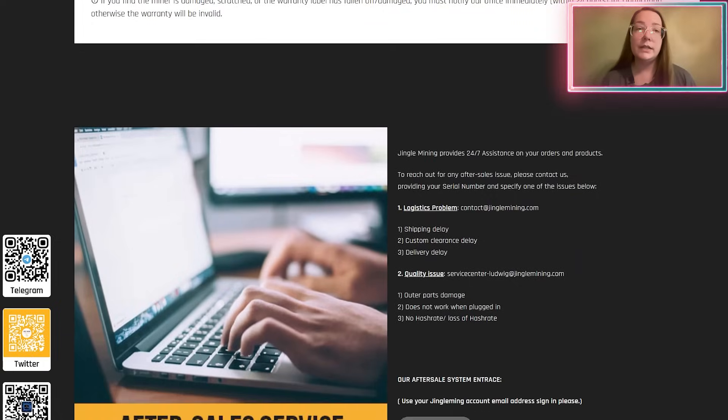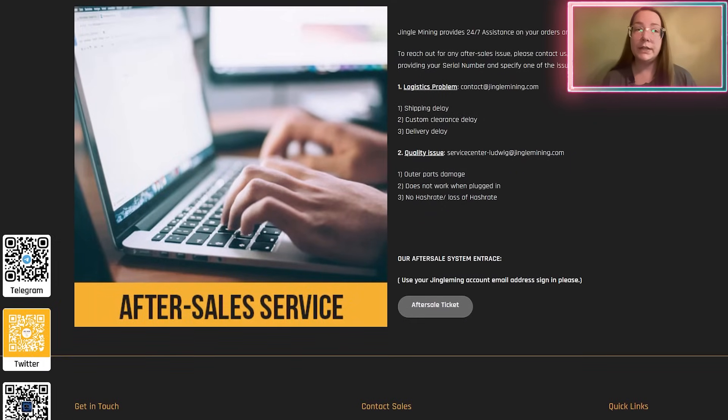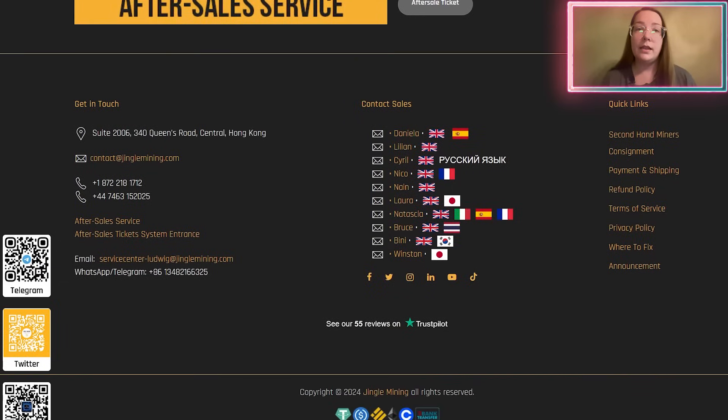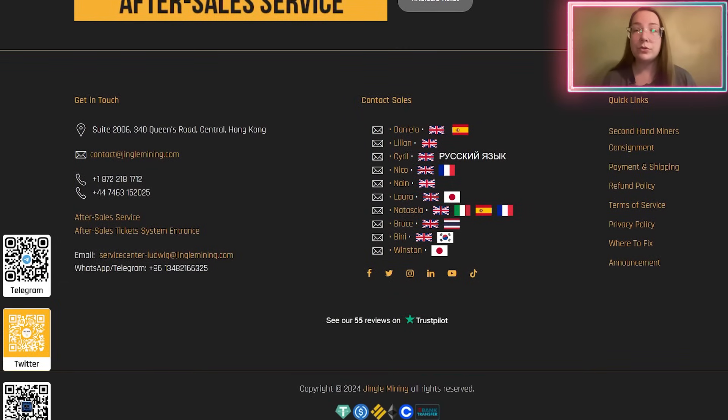Third, authorized vendor. They are the official global partners of such leading brands as JustMiner, AnnexMiner, and Ipollo. This confirms their status as an authorized seller and their high level of confidence on the part of manufacturers. They only offer original products that meet quality standards and are guaranteed by the manufacturer. By purchasing products from them, customers can be assured of their reliability and manufacturer support.